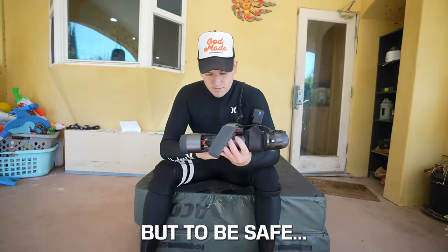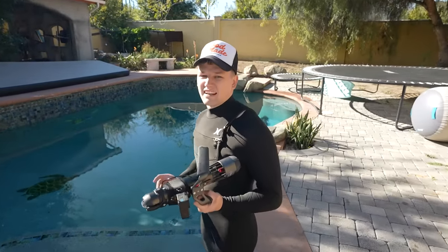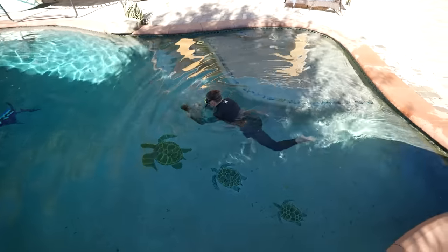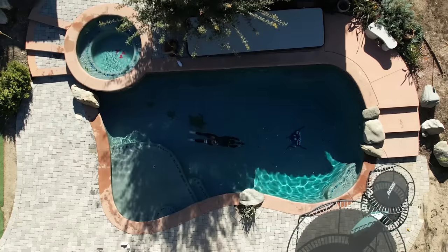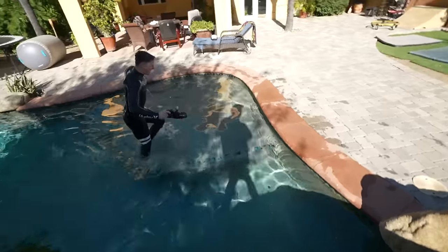That sounds crazy. But to be safe, we're gonna start with easy mode. This water's just not getting warmer. But after some mental preparation, I was ready to test level one. Okay, that's really slow. Let's bring it to level two.